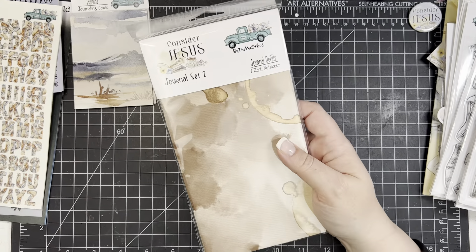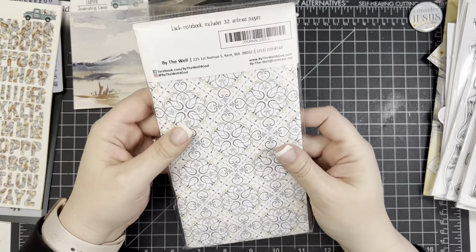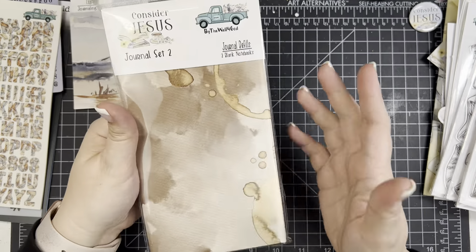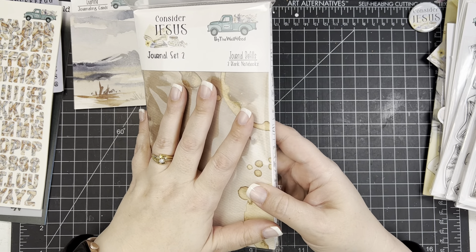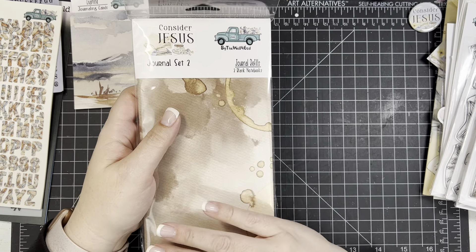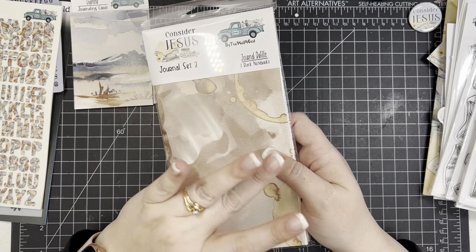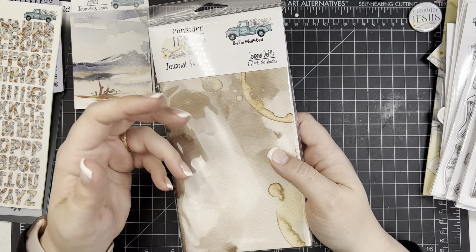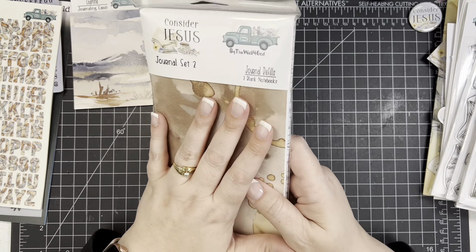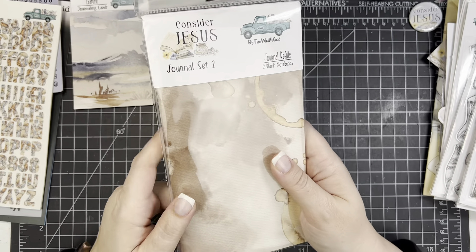There are always two sets of traveler's notebooks. I have journal set two this month because I love the one with coffee rings, and the back has that mosaic pattern — so beautiful. You can choose one or both. I love the traveler's notebooks from By the Well because the paper quality is amazing — it's the same thick paper the devotionals are printed on. I've deconstructed them before to make journals, putting them through watercolor, paints, and different mediums, and they hold up beautifully.